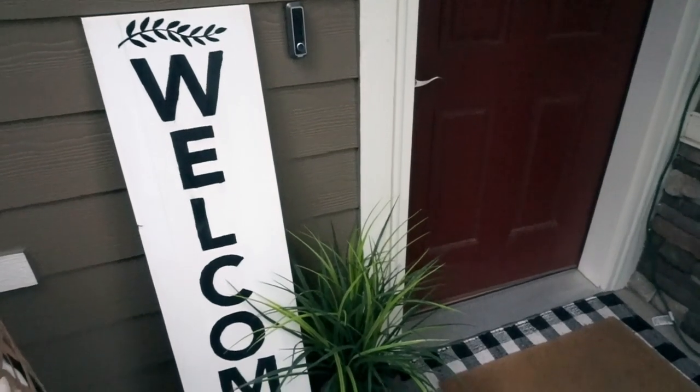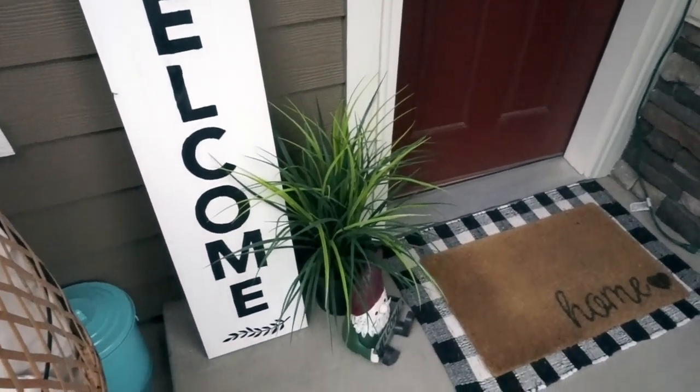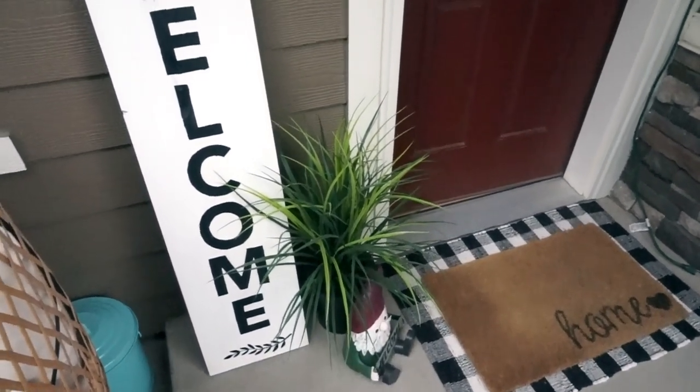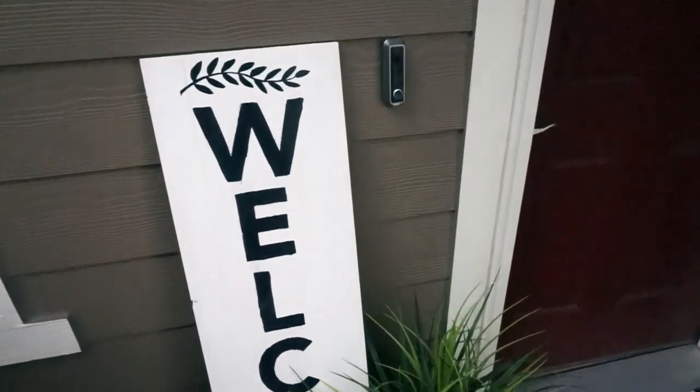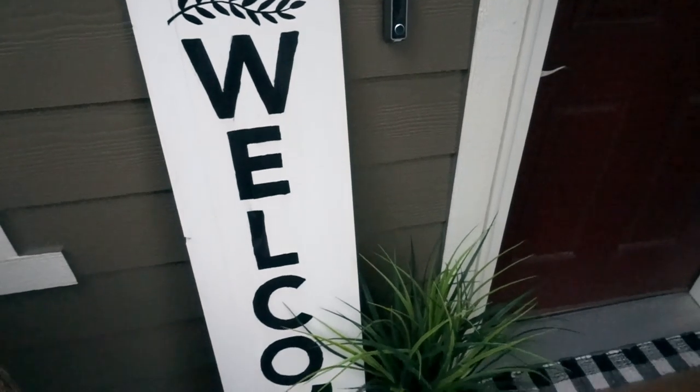This is how the first sign came out — this is the sign I currently have on my front porch. I really love the way it turned out and I feel like it really goes with my whole front porch makeover with the white and black.